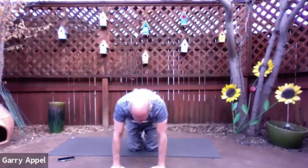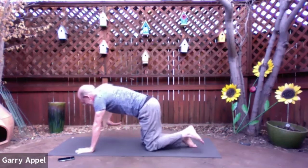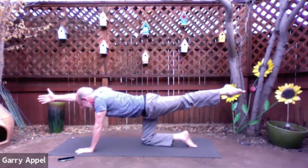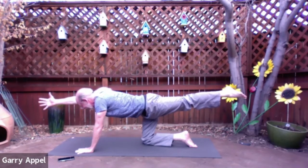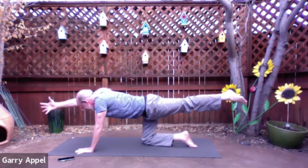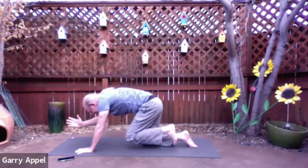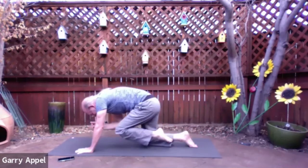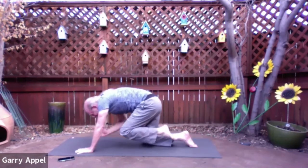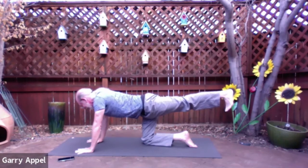Second time here. Now reach the left leg back and reach the right hand straight forward into table extension pose. Press back through that left heel, reach through the fingertips of the right hand. Now point the toes on the left foot and stretch. Find lots of length. Remember to spread your fingers on that left hand nice and wide, with the thumb pointing off to your right. Now find even more engagement in the core, and then bend the elbow, bend the knee, and bring the elbow towards the knee, rounding the spine. And then exhale and reach back out.